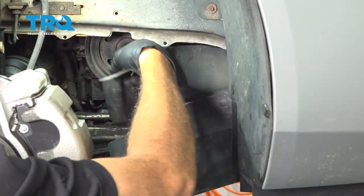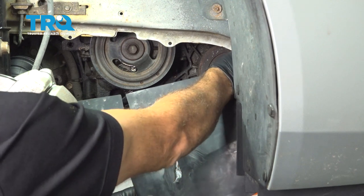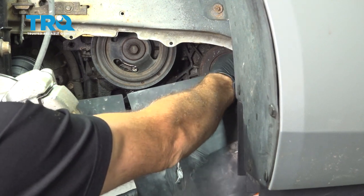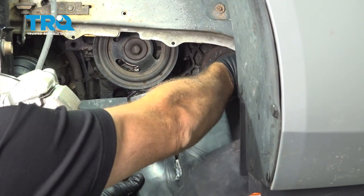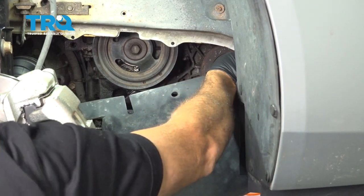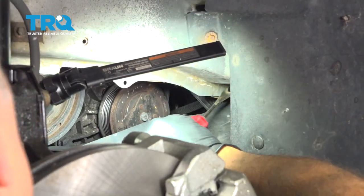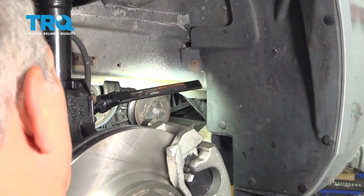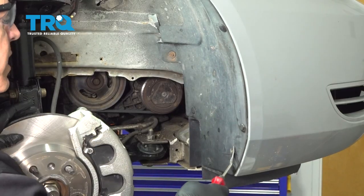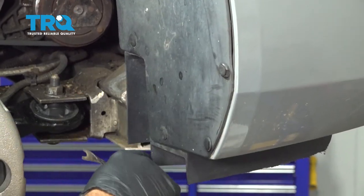Go ahead and pull the shield down a little bit. On the front side of this shield there's going to be another plastic retainer — use the trim tool to pop that out. Once that button is out, pull the shield out. Go inside the passenger side wheel well and use the trim tool to remove these four plastic push pins right here.